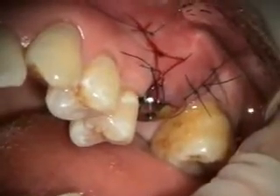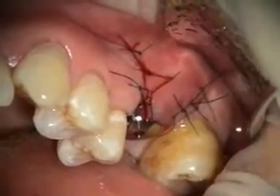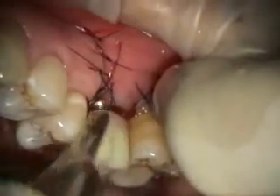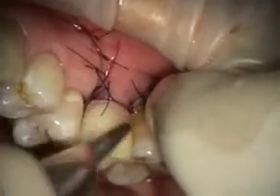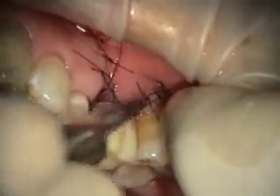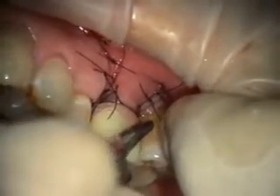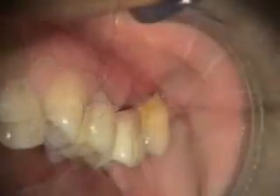So we've got our implant in, we've got that ridge augmented on the facial, and we're going to adjust her stay plate. The stay plate had some wires on it — one wire that had two clasps and it went right over the healing abutment, plus it had a flange that went all the way down in here. You can see we've augmented all that, so we've taken the flange off. I may end up needing to put some little wings on here for retention, but for now she'll just have to put some adhesive on the inside.